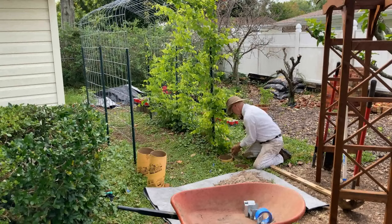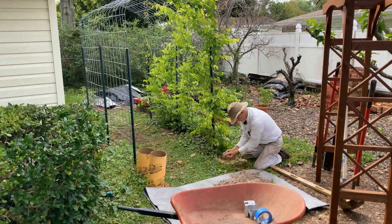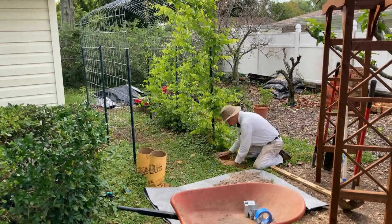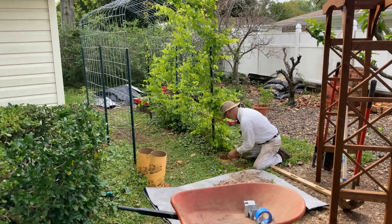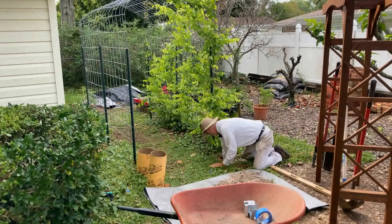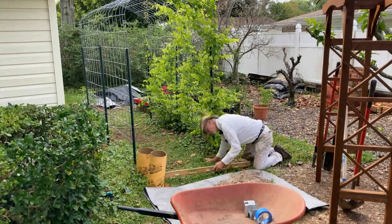I'm packing sand around the tube on that one, and I forgot to do that on the others — you'll see how I fixed that later. It actually made a problem on one of the other footings when I poured the cement, which I forgot to turn the camera on for. So we're going to go directly from that.